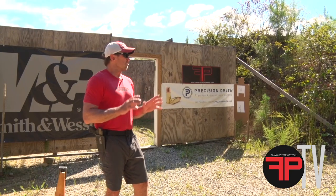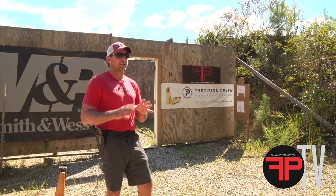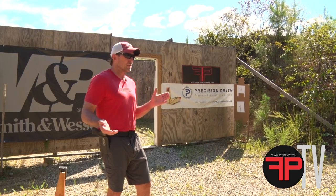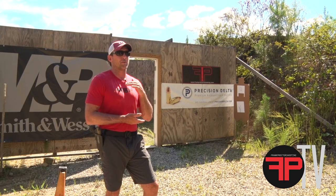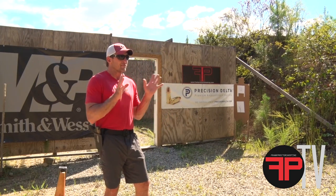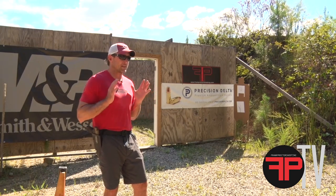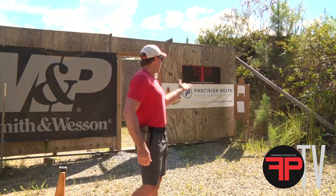The copy paper is the target. Copy paper is a pretty practical size target for anything we're gonna do with the guns. It's eight and a half by eleven. If you shoot USPSA, it's a little bit wider than an A-zone and not quite as tall as an A-zone. Pretty practical size target. If you're able to hit those kind of quickly, the A-zone won't be too big of a deal. And if you're a combat kind of shooter, eight and a half by eleven ain't a bad place to be living.